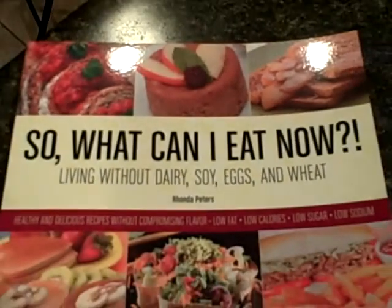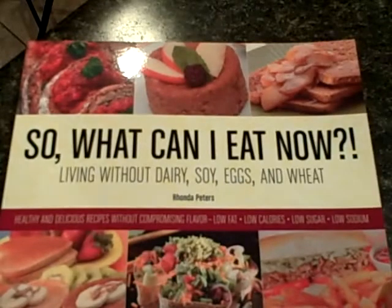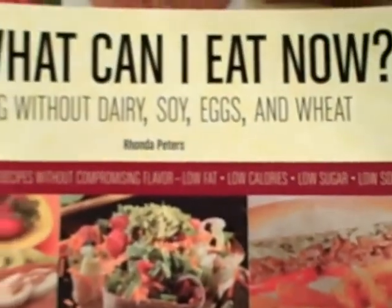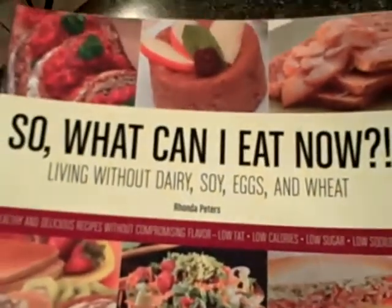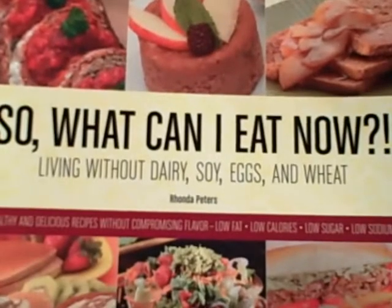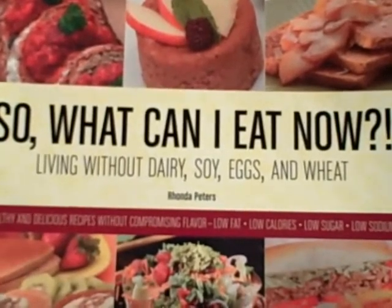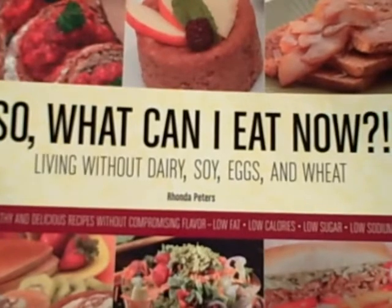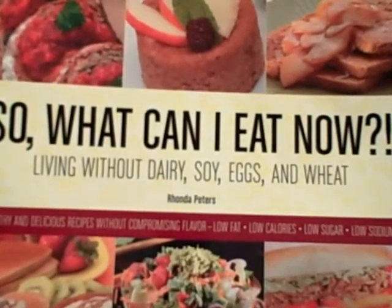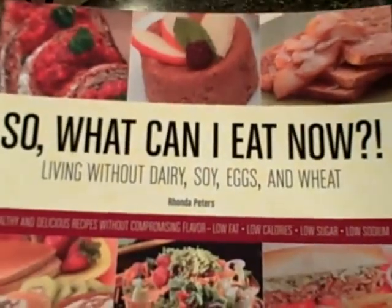That's right. No dairy, no soy, no eggs, no wheat in this cookbook. These recipes are healthy. They are delicious without compromising flavor. They're also low in fat and low in calories and sugar and sodium. So this book is perfect for you if you have challenges with food allergies as well as challenges with rheumatoid arthritis, diabetes, high cholesterol, as well as even thyroid disorder. This book is for you.